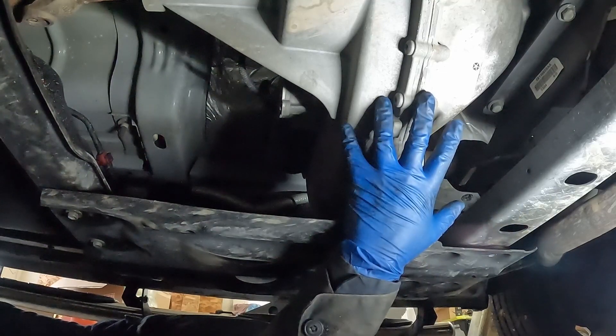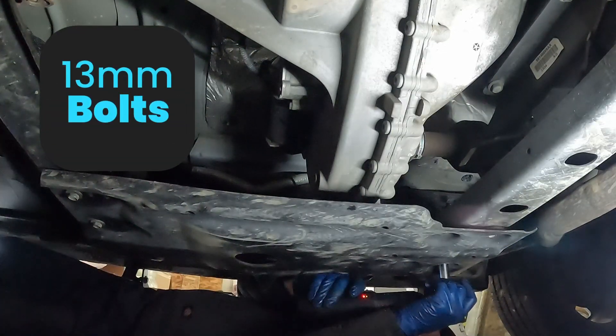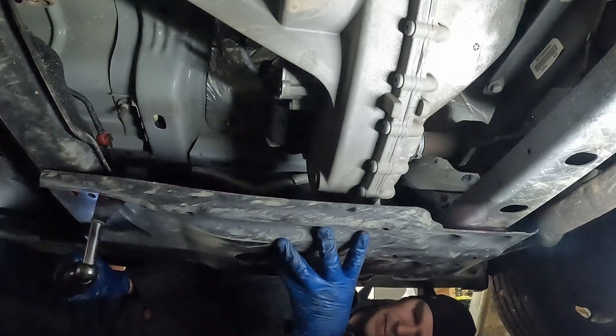The transfer case is right underneath the driver's door. We have to remove our skid plate — it's four 13 millimeter bolts. We'll hold the skid plate up for our last bolt, then set it aside.